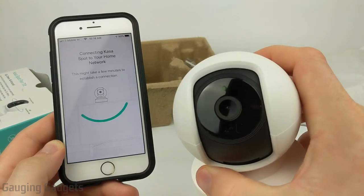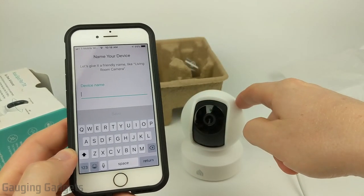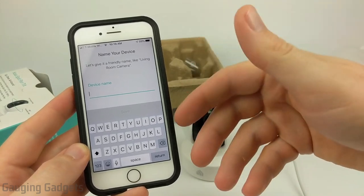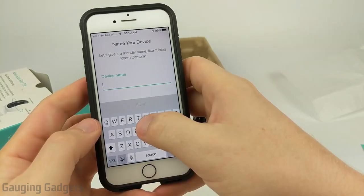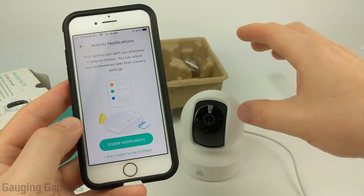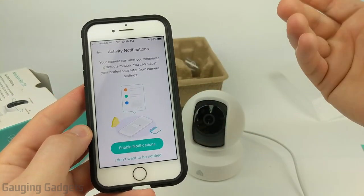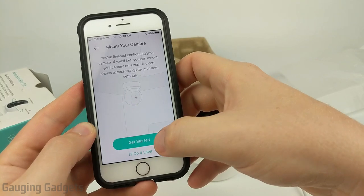The LED on the camera has stopped blinking and is now showing solid green — setup is done and we just need to name the camera. Keep in mind that if you plan to use the camera with Amazon Alexa or Google Assistant, this name is what you'll use to control it through those voice assistants, so make sure it's easy to say and for the voice assistant to understand. I'm naming it 'test camera' and hitting save. Next it asks about notifications — since this has motion detection, it'll send you a notification even if you're not on your Wi-Fi network, so I recommend enabling them.